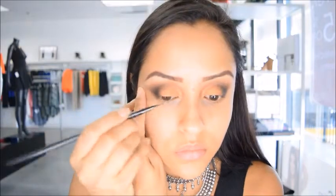Now I'm going to take a smudge brush and I'm going to apply a black eyeshadow on the outer corner of my eyes, and this is going to add a little bit of dimension to the eye. Then I'm going to take the same crease brush I used to apply my dark brown and I'm going to diffuse and blend all those colors together.